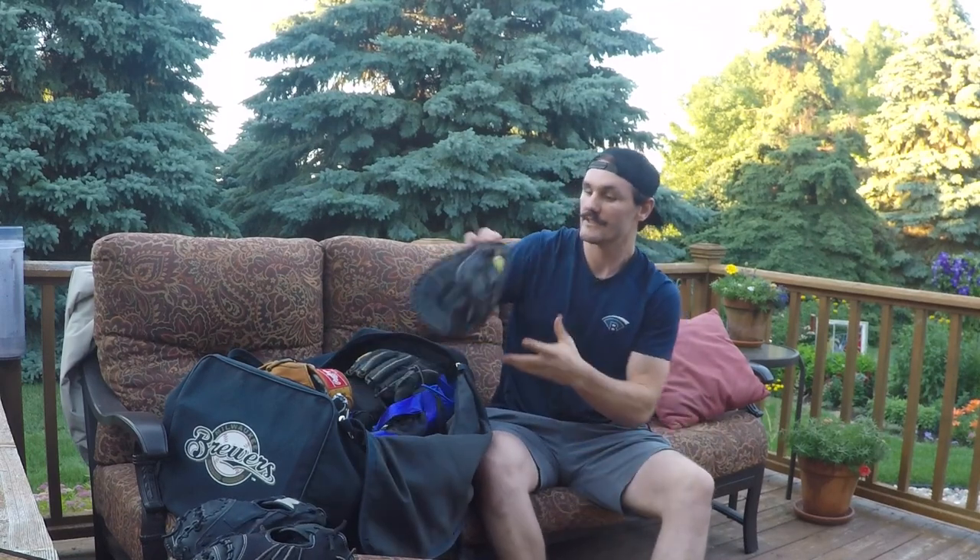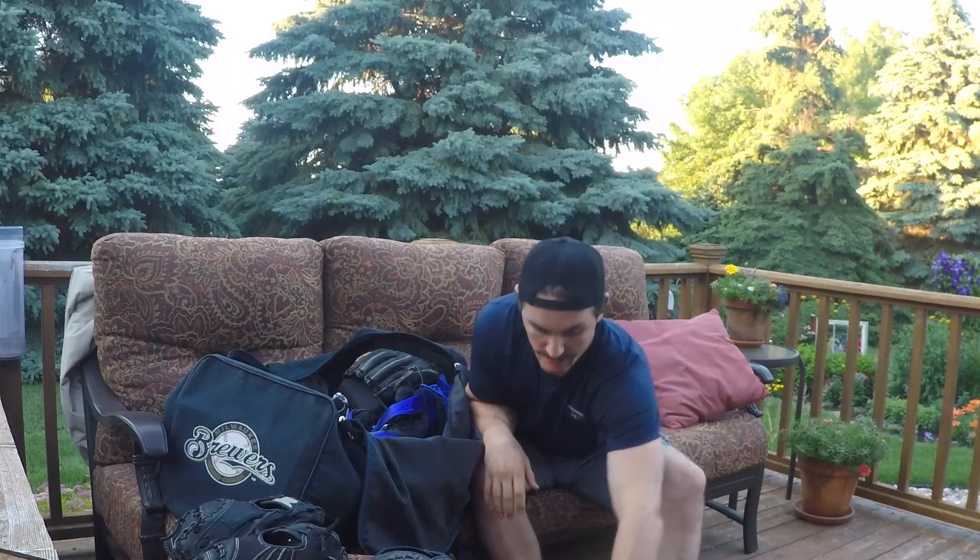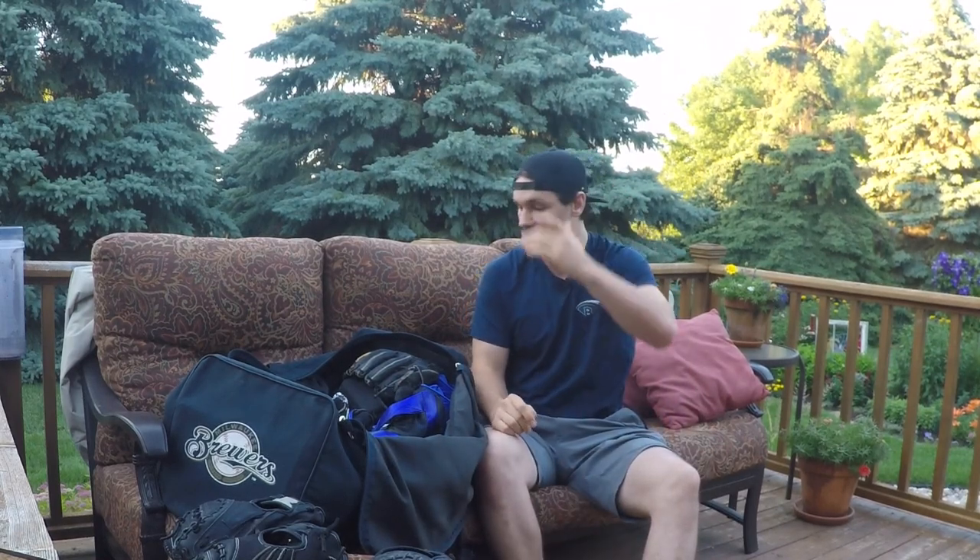My first base glove is a Wilson A2000. Then my outfield glove - I use a 13-inch H-web, and I believe it's the same glove Harper uses, it's a Pro S303 13-inch. I got a couple different colors of this but this one I brought is a Pro Preferred, so I got a couple Heart of the Hides too. I like the Pro Preferred for the outfield gloves.